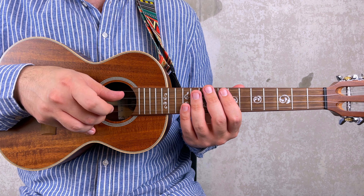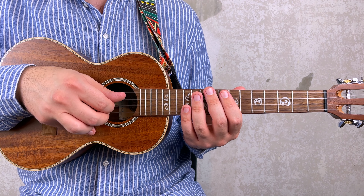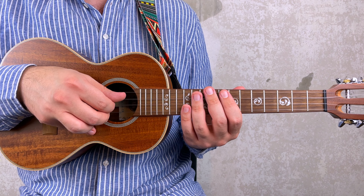Hi everyone, Vincenzo here with a new episode of UK Rocks, a series of ukulele tutorials on some of the best rock riffs of all time. So if, like me, you want to rock out on the ukulele, you can't miss this one. Today's lesson is a bit different. In fact, you will learn how to play the solo of Smells Like Teen Spirit by Nirvana. But if you want to learn the riff, check out this tutorial. Having said that, let's start.